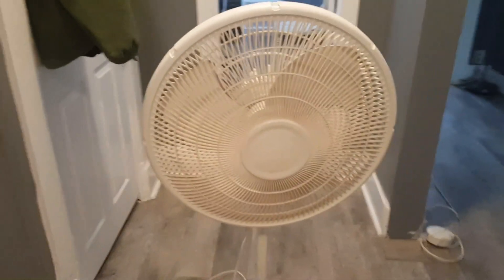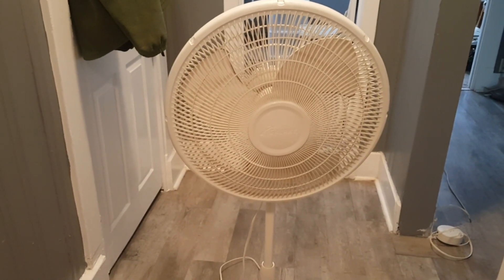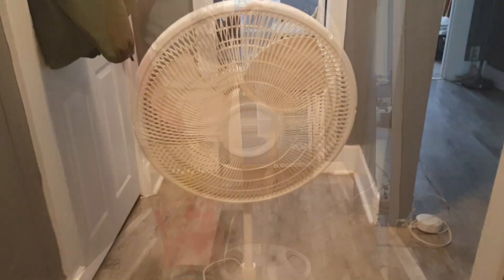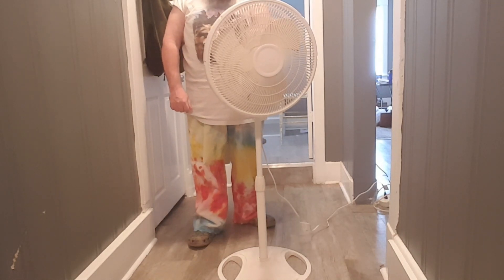We like fan videos, do we not? I think the best thing we can do is just plug it up and give it a go. Okay, so I guess it's plugged up. Here's mine.